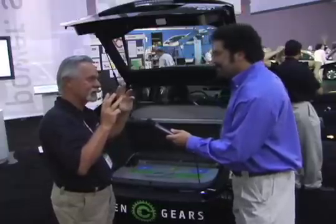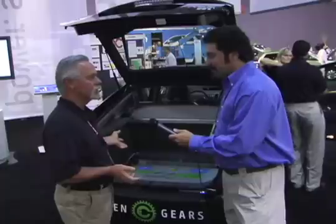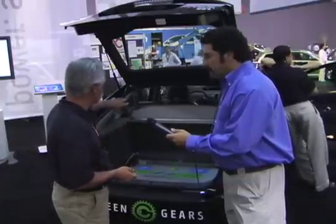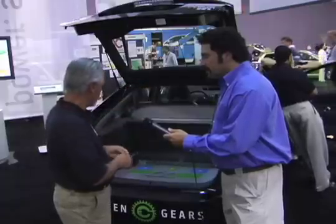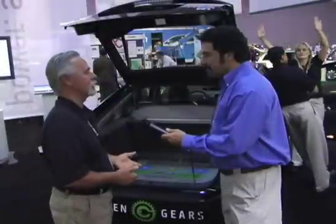First of all, we put in our lineman's rubber gloves to protect us from the high voltage. Disconnect everything, shut it down. With our voltmeter, we make sure there's no residual electricity that can harm anything. Then we run our wiring harness, solder and make some connections, connect to the computer up front. Then we take our big battery pack, drop it in the back of the car, start hooking wires up, put in the final plug, and start it up. It's a pretty simple process.